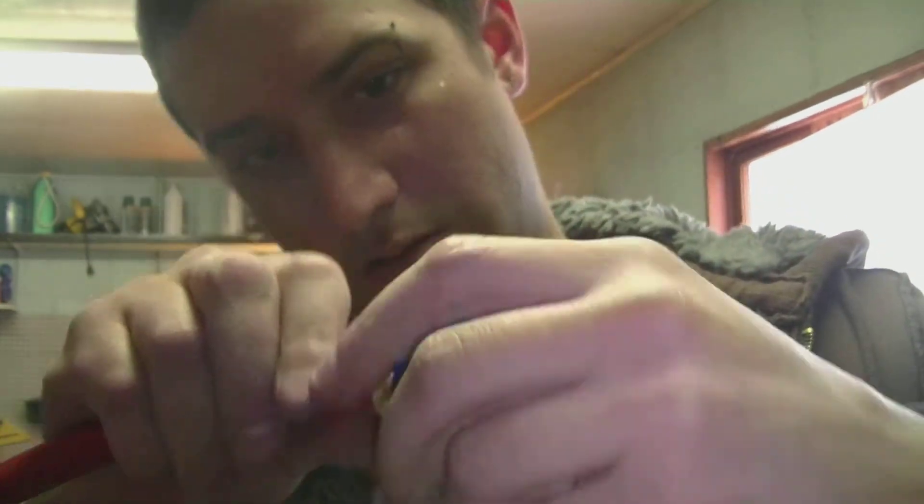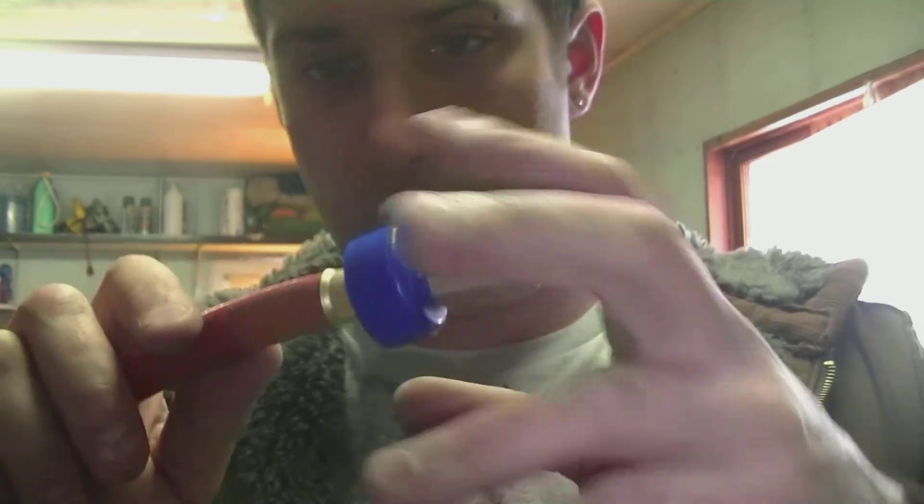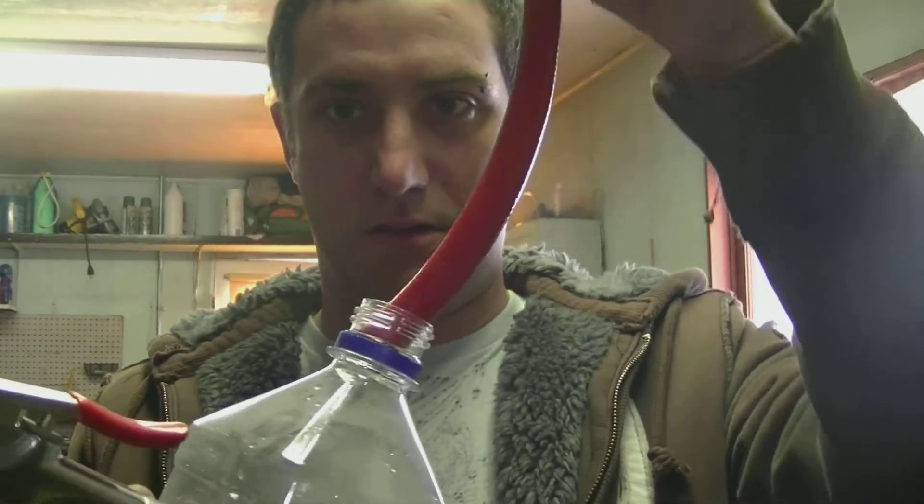And it's going to look like this. Perfect. Once you've got your hose put in the end of the cap you want to cut the length of the hose.